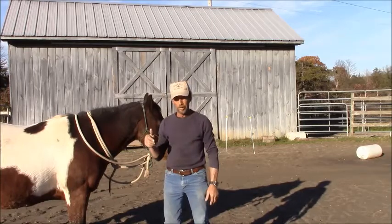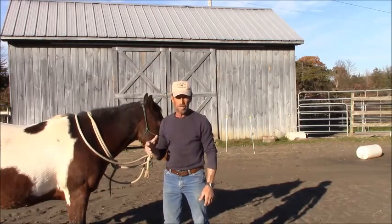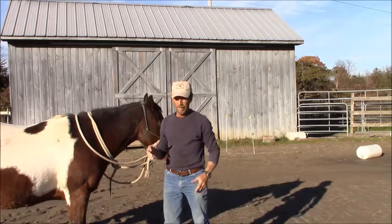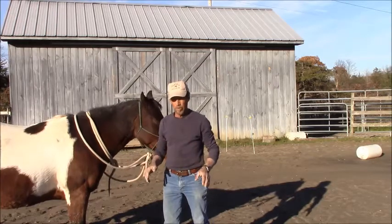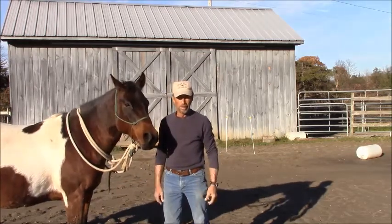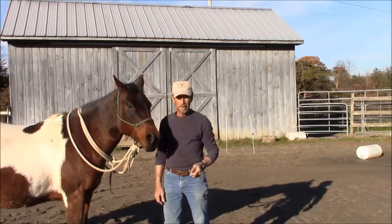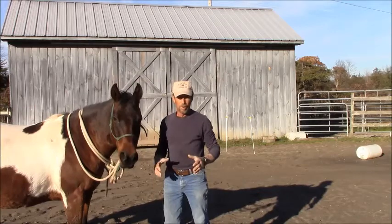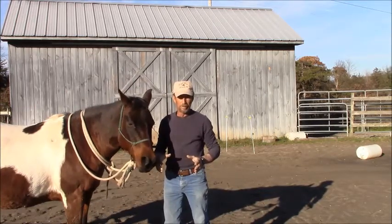I'll move her out in a minute and get on her — you just watch how nice she moves her feet. That's another reason why I teach a lot of horses to side pass over barrels without a rider on them. Preferably I like to do it at liberty, or on a very loose rein, and let the horse figure out what it has to do. Let them think about where they have to place their feet.